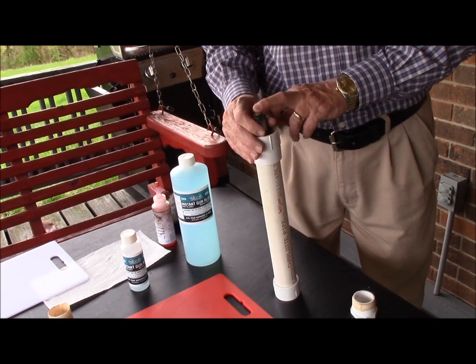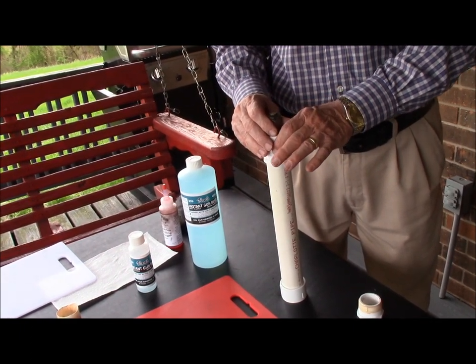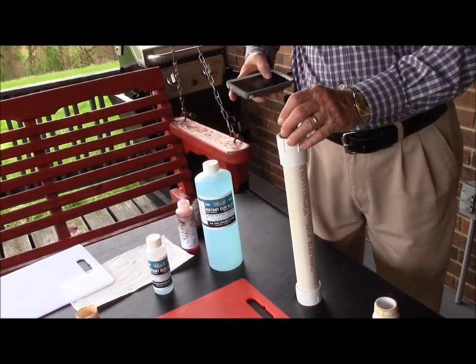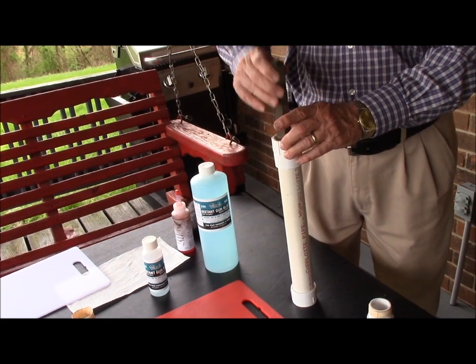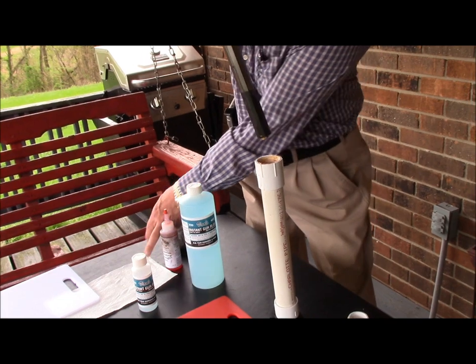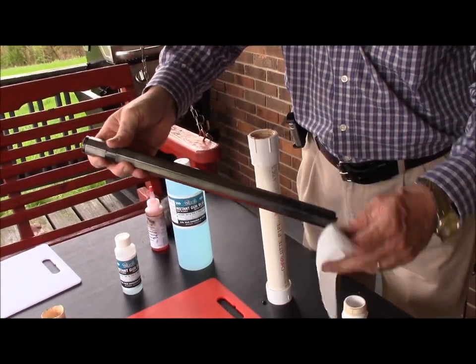We've got about five seconds left. Pull it out of the solution and you can see it has already blued the barrel.